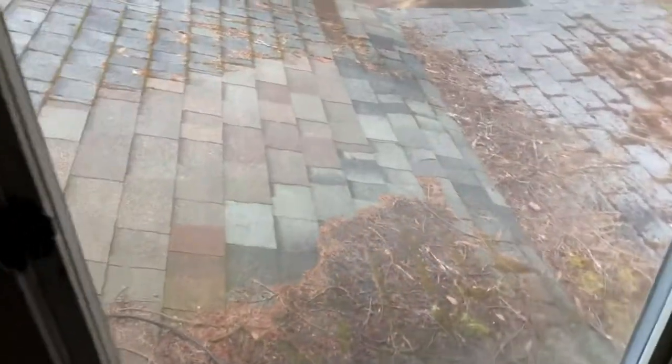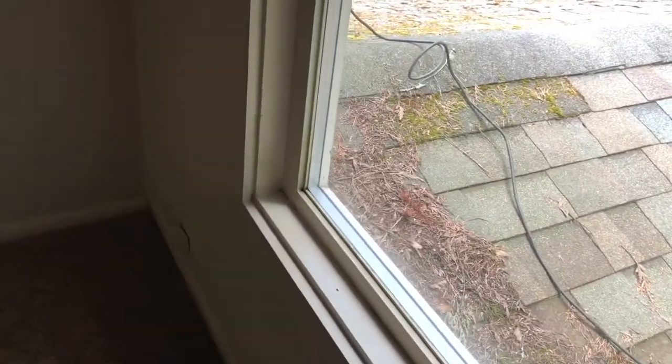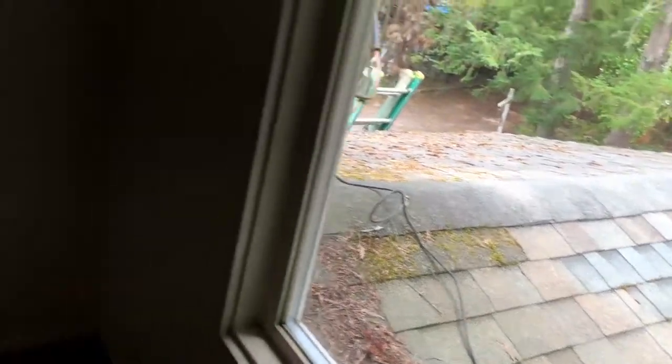I chose to do a low moisture cleaning after vacuuming upstairs. You could see the carpets came out really good and didn't really require a heavy duty steam clean.